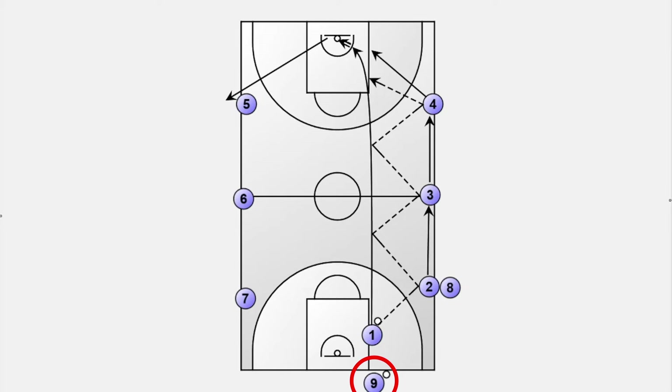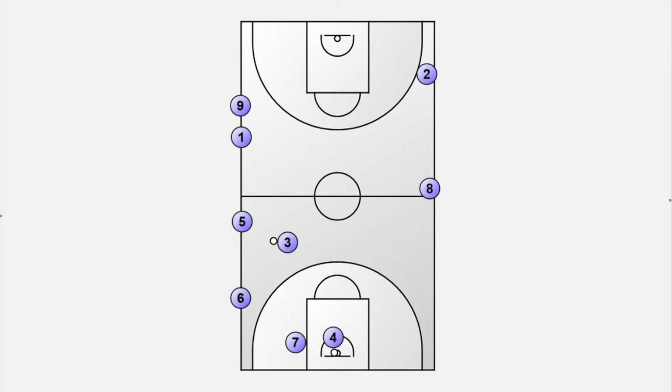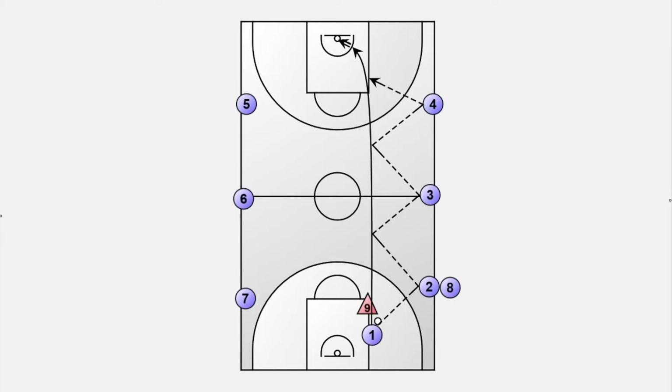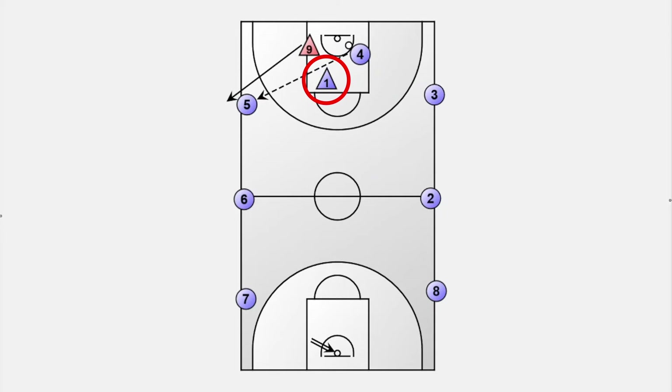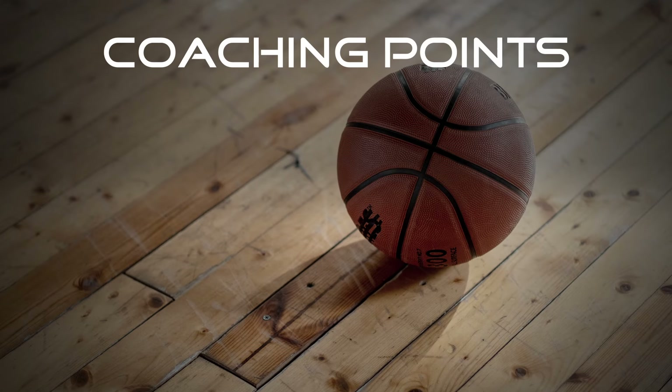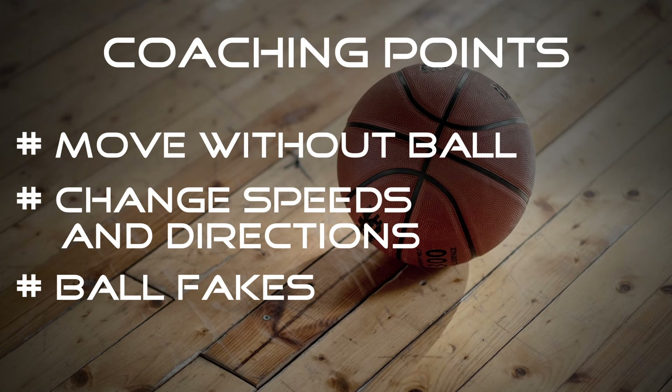To speed up the drill, the next player can start when the player in front crosses the midline — this requires every player to move quickly to the next spot. To add more randomness, we can also add a defender, leading to a one-on-one situation at the end of the court where dribbling is now allowed. The offensive player then converts to defense and it goes back on the other side. Players must move without the ball to get open, change speeds and directions, and learn how to pass through open windows by using ball fakes and choosing the right type of pass.